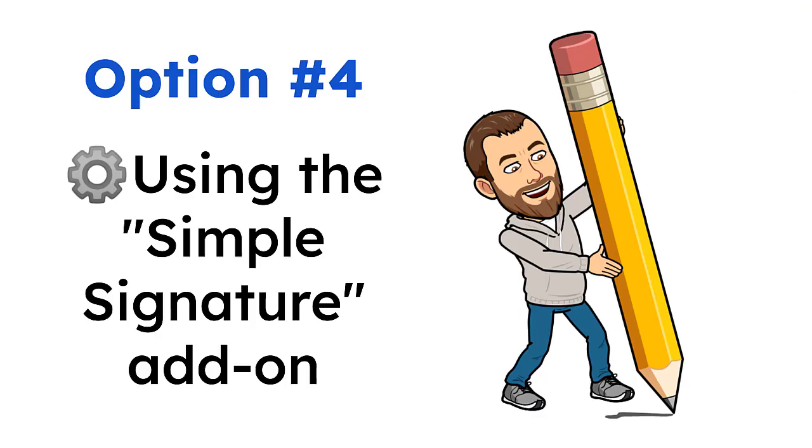Option 4: Using the Simple Signature Add-On. The final option for adding your signature to a Google Doc is to use a free add-on for Google Docs called Simple Signature. This awesome tool actually lets you do all three of the earlier options, including using a handwriting font, uploading your signature image, or writing your signature right in the add-on.